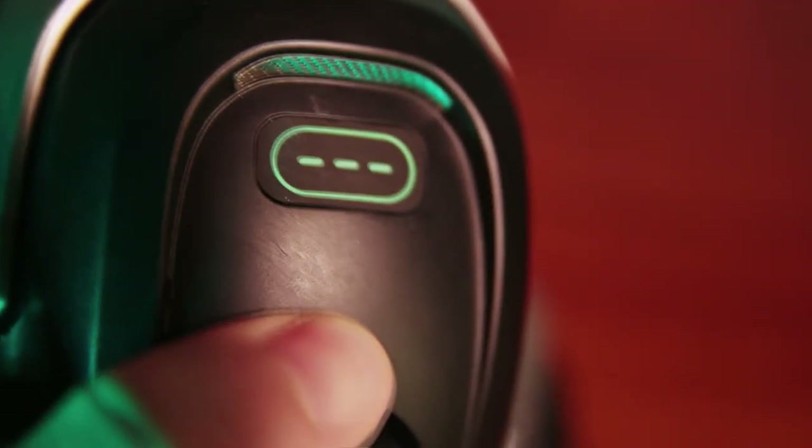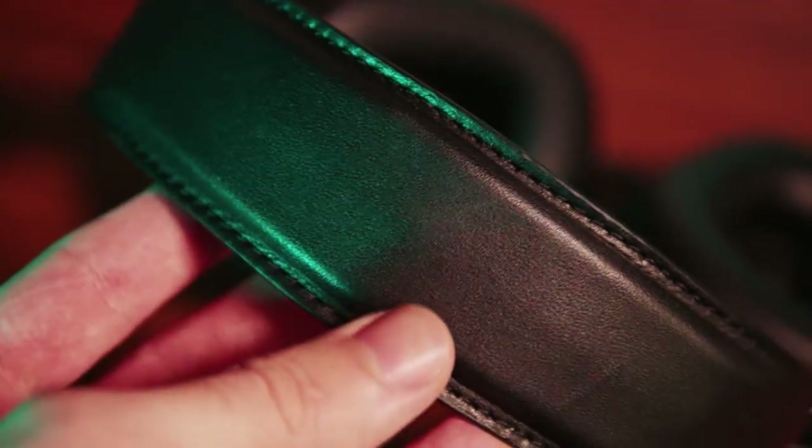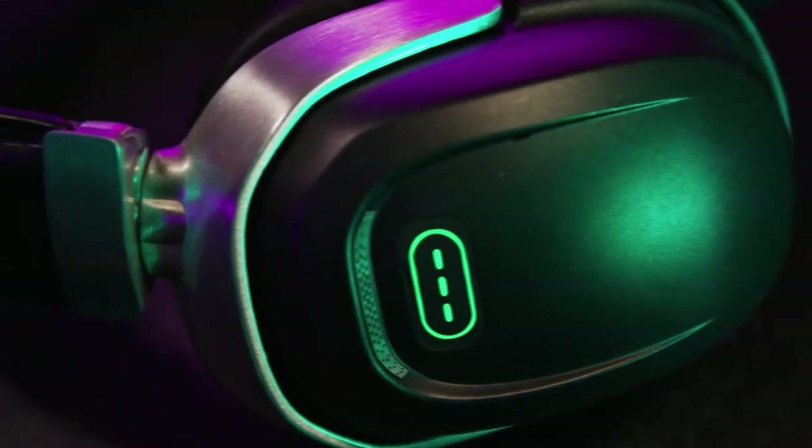Overall these headphones feel pretty good. Materials are very nice — they seem to resist fingerprints and scratches well, which is a great feature because these headphones will get tossed around quite a bit as they travel the world to different big events. Having machined metal and thick plastic will keep them from looking awful after just a couple of uses.